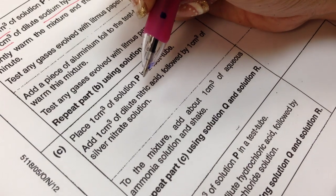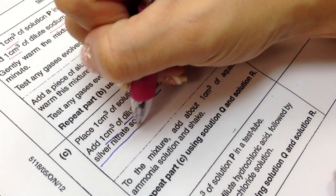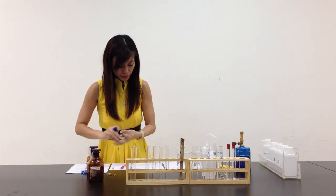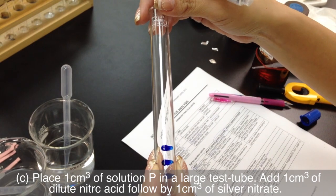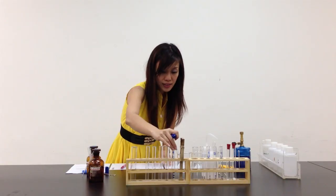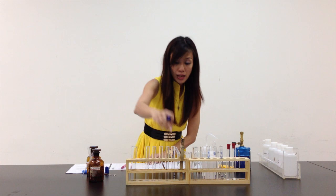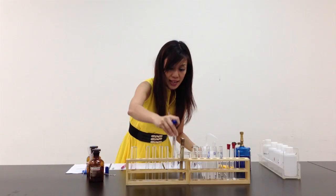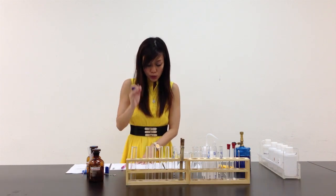Let's move on to Part C. Place 1 cm³ of solution P in a test tube and add 1 cm³ of dilute nitric acid, followed by 1 cm³ of silver nitrate solution. Then to the mixture add about 1 cm³ of aqueous ammonia solution and shake — so that's 4 markings. I'll write P, Part C. Repeat C using solution Q and solution R, so all the markings have to be done for both Q and R as well.